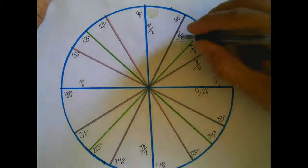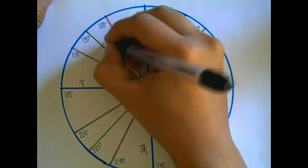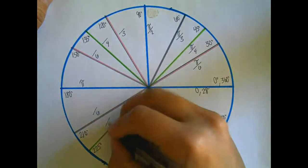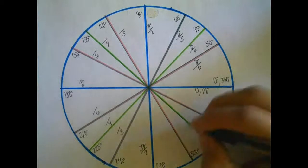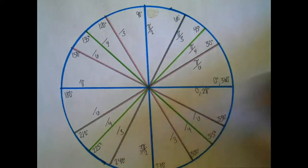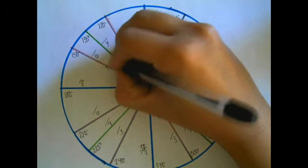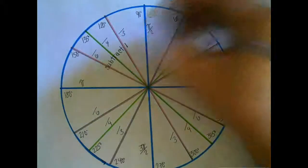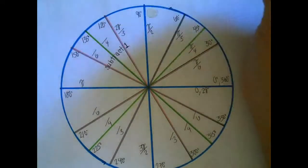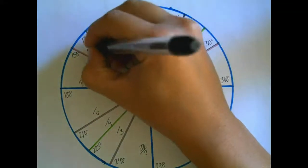So in the first quadrant: pi over 6, pi over 4, pi over 3. In every other quadrant, the denominators just repeat themselves. In the second quadrant I'm going to have denominators 3, 4, and 6. In this quadrant, you're going to subtract 1 from the denominator to get the numerator. So 3 minus 1 is 2, giving 2 pi over 3. 4 minus 1 is 3, giving 3 pi over 4. 6 minus 1 is 5, giving 5 pi over 6.